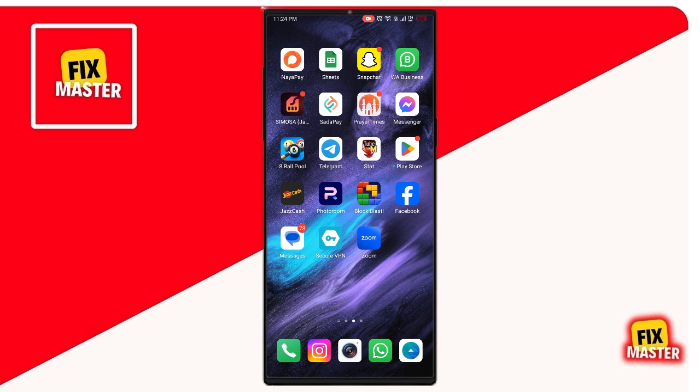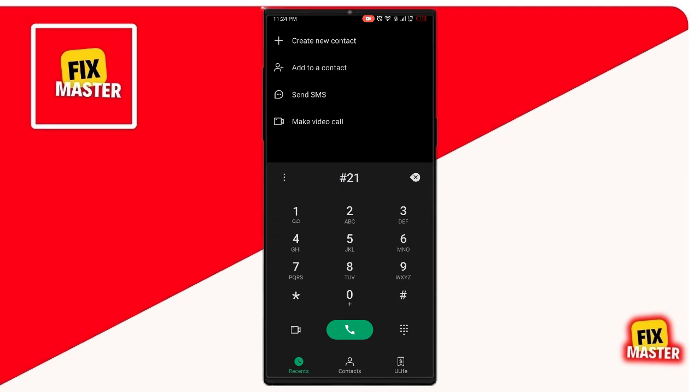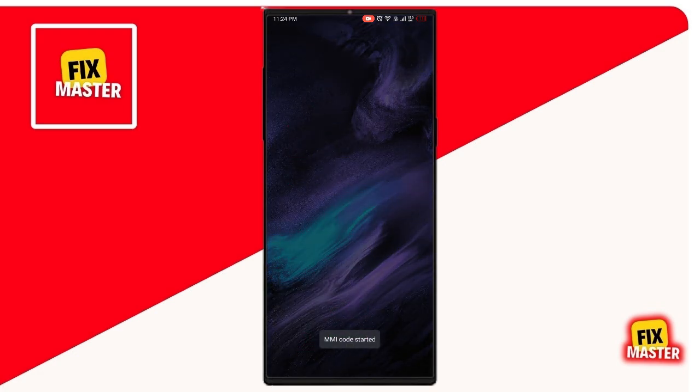The initial step is to open your phone call app. Just type some code to protect your phone from hackers. Then type your first code: number 21 hash, then tap to call. Now wait. Then your MMI code has been approved.